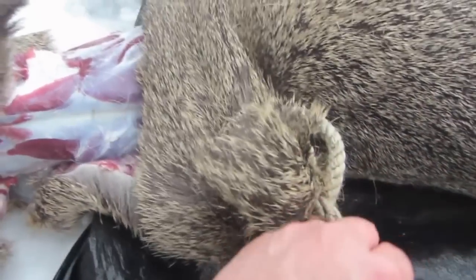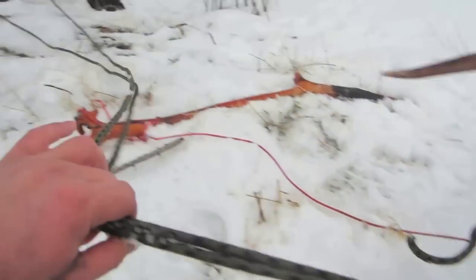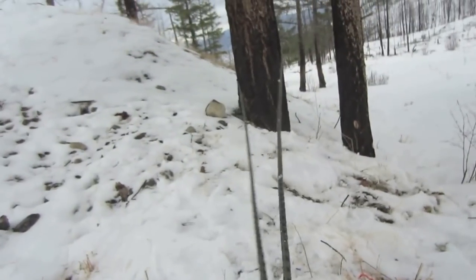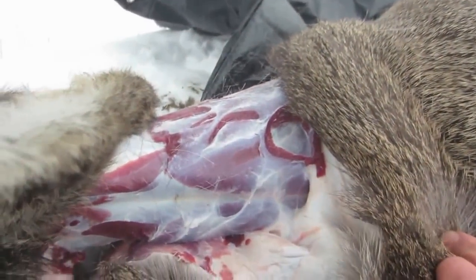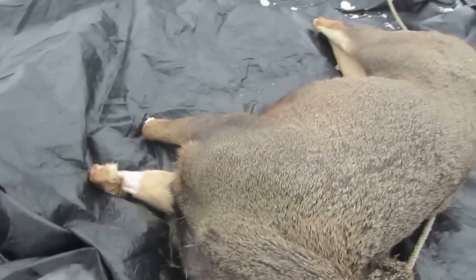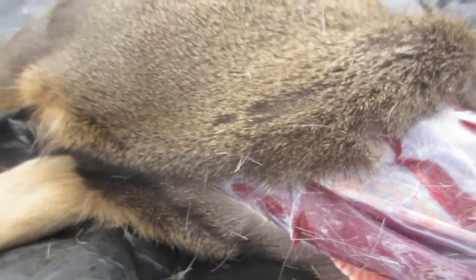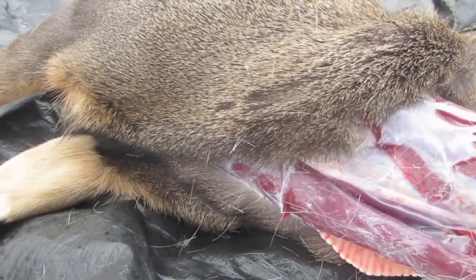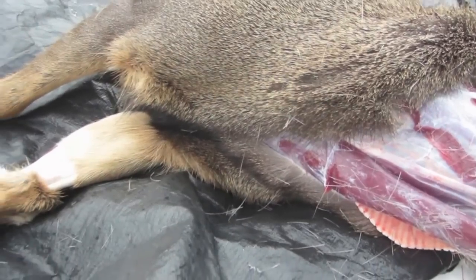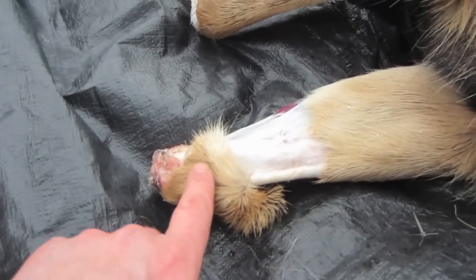The antlers here are tied off with good rope to a tree right there. I've skinned back down his neck to free up some space so I can put the rock inside of his hide, and I've just skinned down a little ways here down the brisket, hoping that the whole hide will come off in one shot.